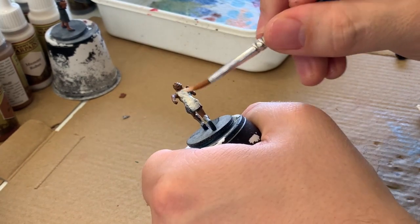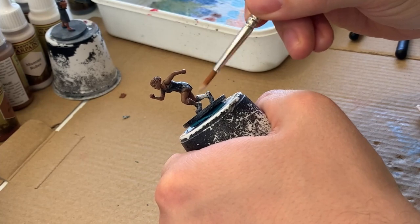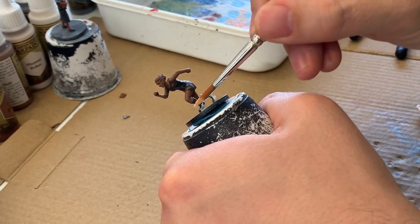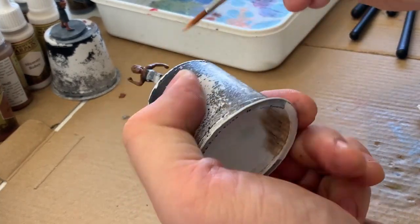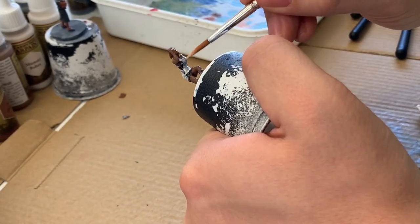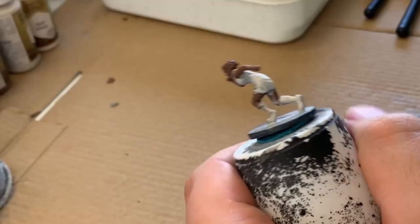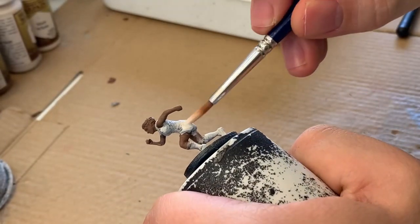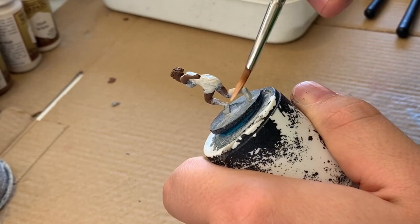Right now I'm using my off-white, which is Mummy Robes, and I'm giving all of the white areas of the mini — which is basically all of the clothing — a first base coat. It took a couple of layers for me to get good coverage with Mummy Robes, and you can see I start laying it on a little bit thicker on my second pass.